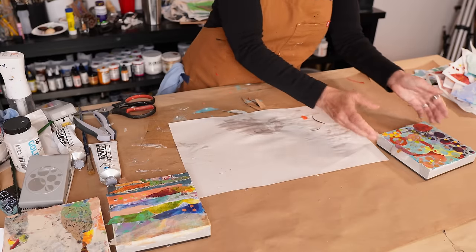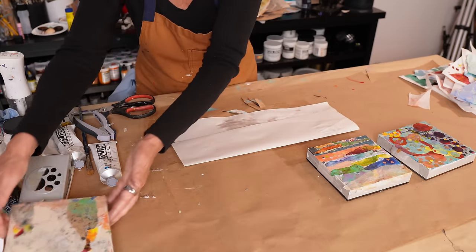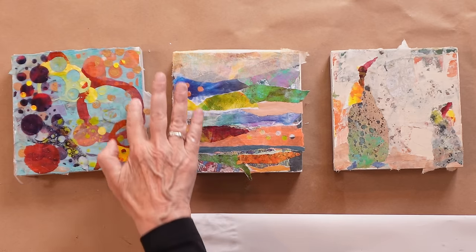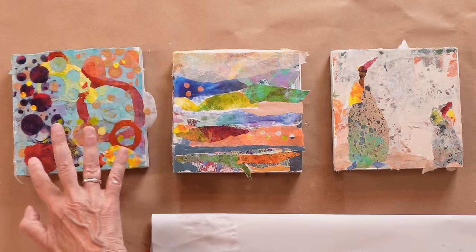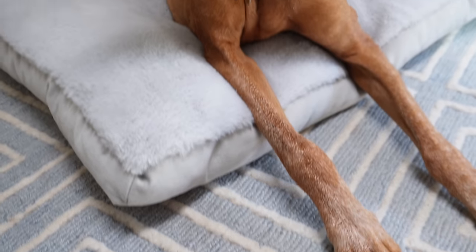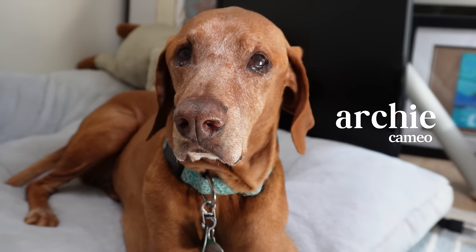I'm going to let all three of these dry completely. Archie is really giving me the business right now because he wants to go outside — and here he is. I told you there'd be a cameo. Here's Archie, the studio dog, everyone. So now this is about four hours later, everything's dry, and this is where things are about to get nuts.